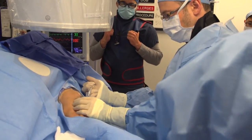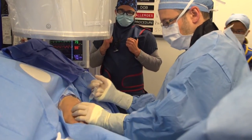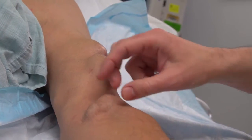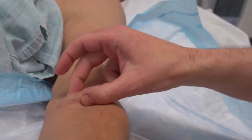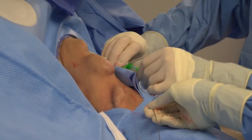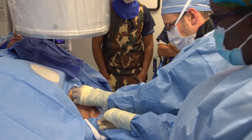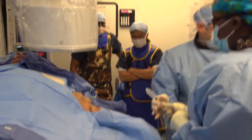First we anesthetize the skin with 1% lidocaine containing epinephrine. To gain access into the fistula we always gain access in both directions. Here you can see the aneurysm; we are evaluating where to place the band. I always pinch the skin to make sure the skin and the fistula body are two distinct tissue planes and not matted together. This is a percutaneous procedure.